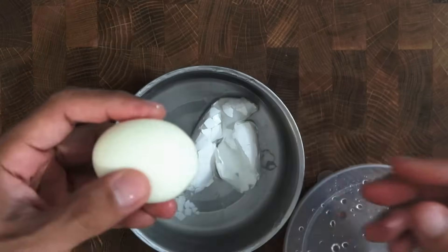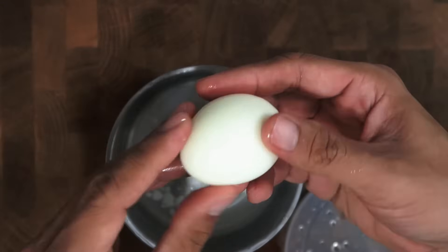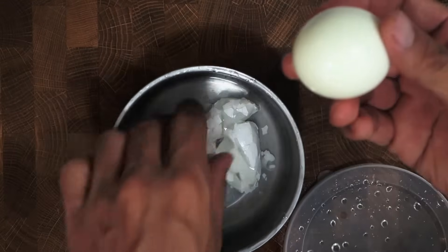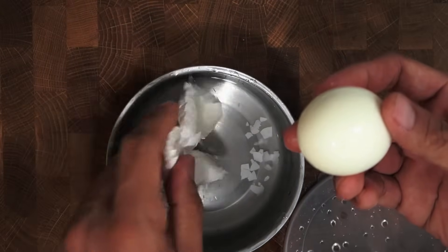In this video, I'm going to show you an easy hack I do that peels off the eggshell off a hard boiled egg without even peeling it. All you need is a small bowl with a sealed container lid.